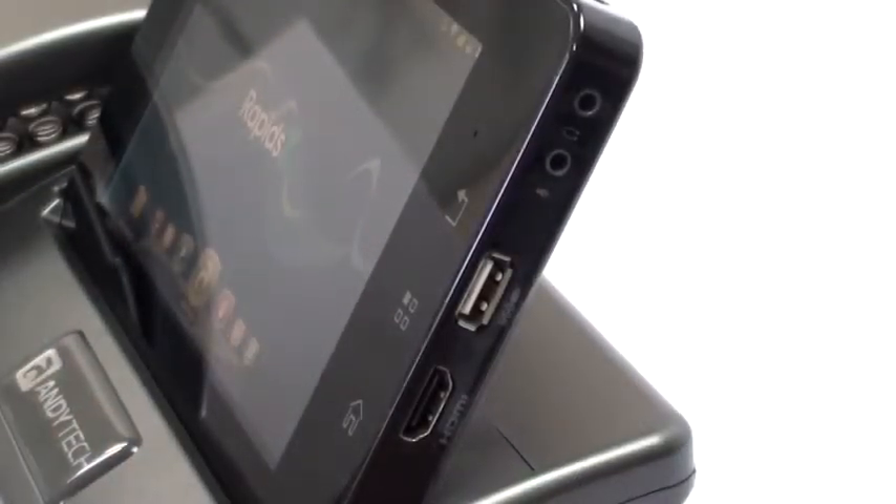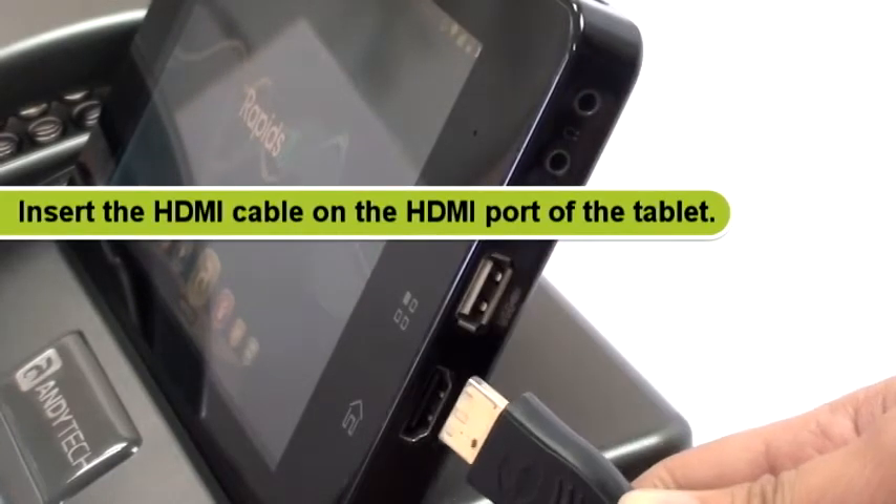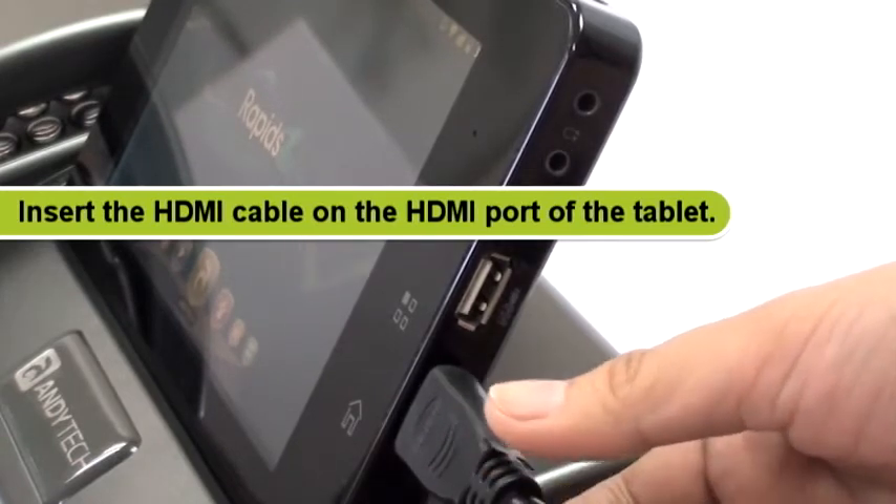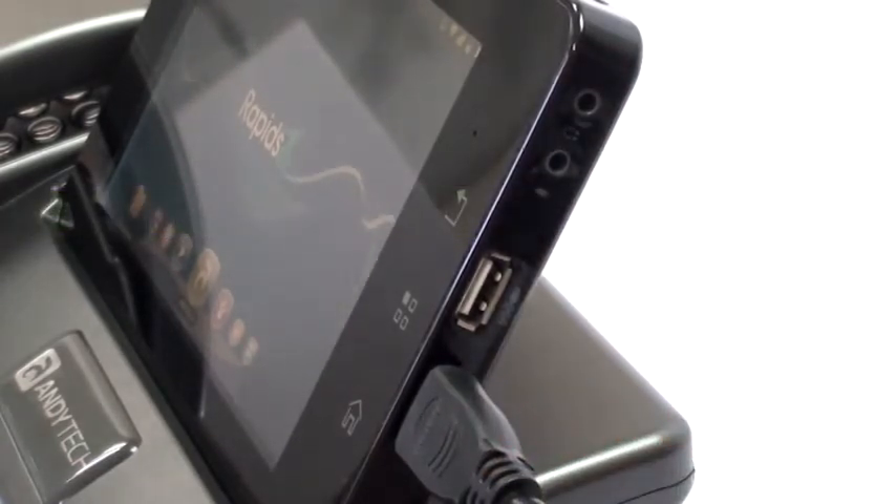To stream HD videos, insert one end of the HDMI cable into the HDMI port of the tablet and the other end to your LCD or LED TV.